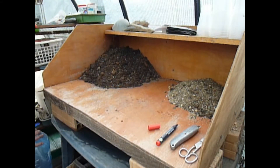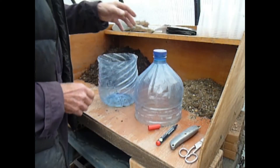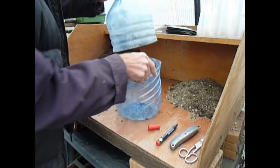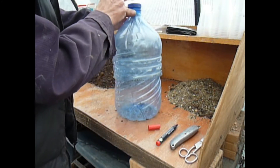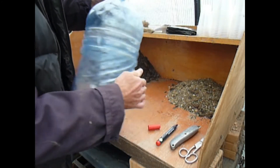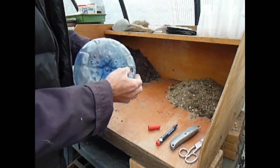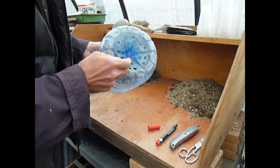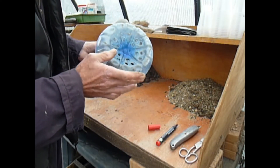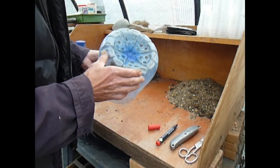What you'll end up with are two pieces where one nicely fits over the other. Keep the cap because that's most important. The next job is to create some drainage holes in the bottom, very easily done by either a drill or a very hot soldering iron. If you use a soldering iron, do it outside and don't breathe the fumes in.